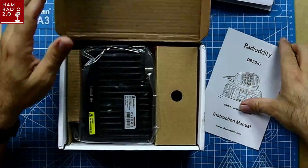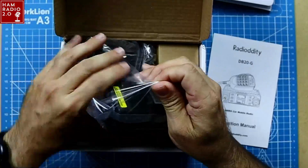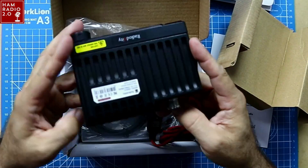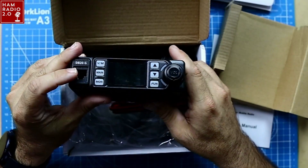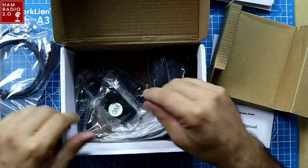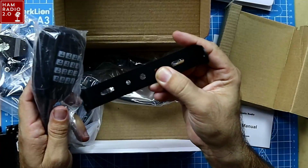Radiodity released a new DB20G mobile radio. This thing's actually quite small. I've been tinkering with it for a short while. This is the manual — instruction manual. Upon first glance, it's the size of one of those old Lixin VV898 radios; it looks almost just like it. Single SO239 on the back, external speaker. It's got a plug for a cigarette lighter adapter. There's the screen of the radio. That is the programming cable, so you can program your own channels and rename them. There's a microphone clip, the microphone, and a mobile mounting bracket.